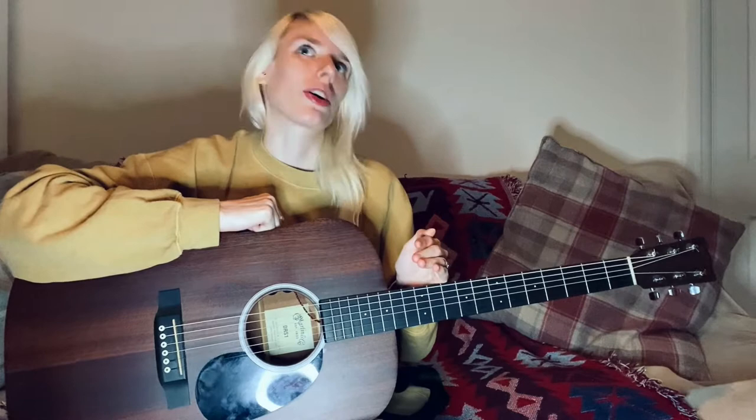I remember one lady at a gig saying to me 'oh guitar's easy, it's just doing this' — but it's not that simple at all. You've got to keep the rhythm, play the notes, hit the right chords, and then if you sing with that as well, it's just a multitasking nightmare. Today I'm going to be giving my tips to help you learn, and these are tips that have helped me personally and things I've learnt from my teachers throughout the years.